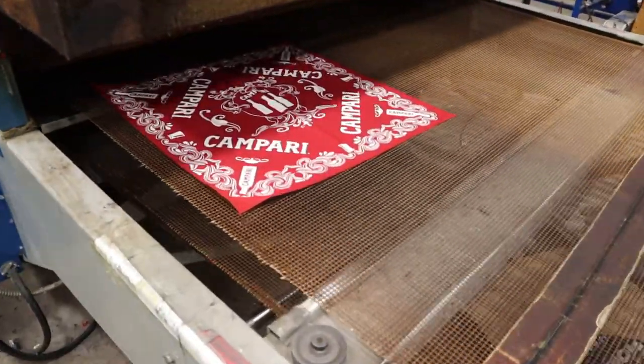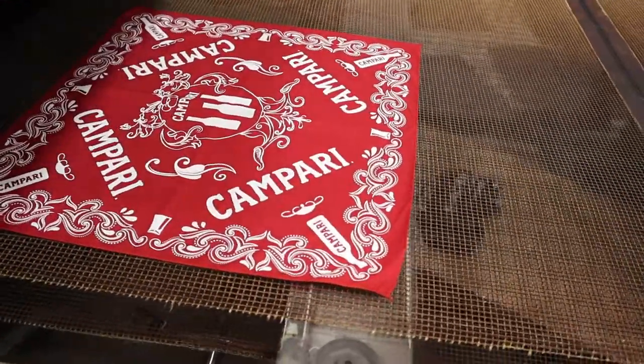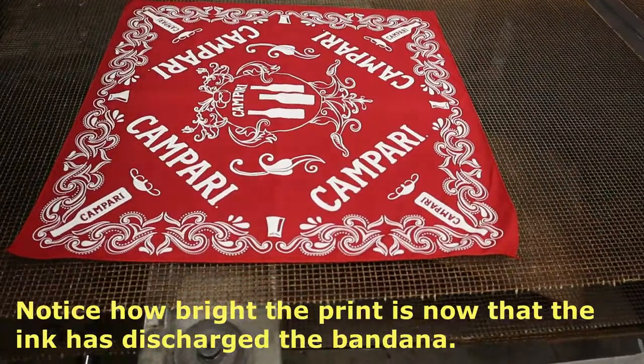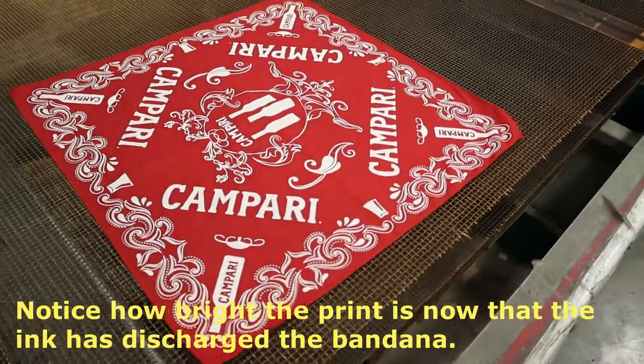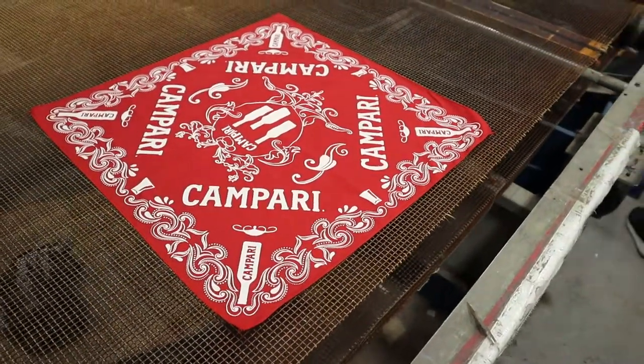Here's the first Campari bandana coming off the belt. They look fantastic — 100% cotton bandanas made here in the United States by us. Their logo in white using discharge inks, so you can barely feel the design on the bandana.